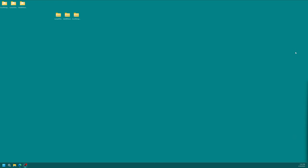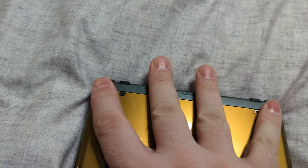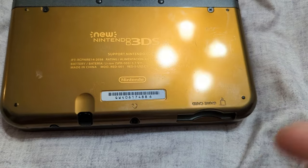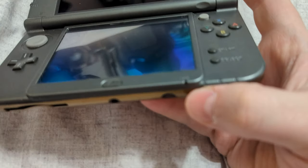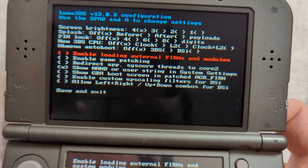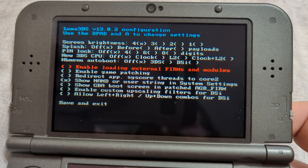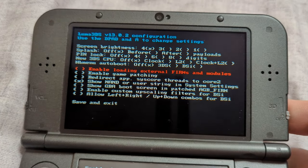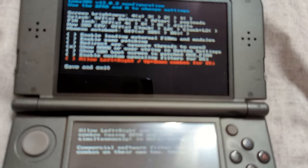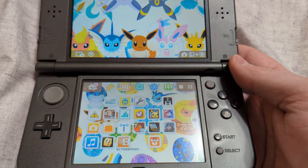With those files in place, close everything out, eject your SD card, and put it back into your 3DS. You don't need the Easy Flash Parallel inserted anymore, but you don't need to take it out either. Go ahead and power on the 3DS. You should be brought to the Luma3DS configuration settings. There are a lot of different settings here — they're advanced, so you'd want to research what each one does. With everything as it is now, just scroll down to Save and Exit and press A. Your 3DS is now booted into custom firmware.